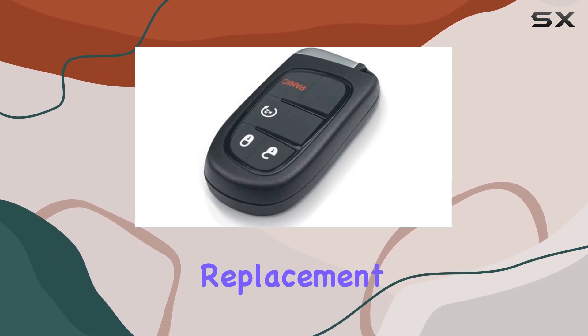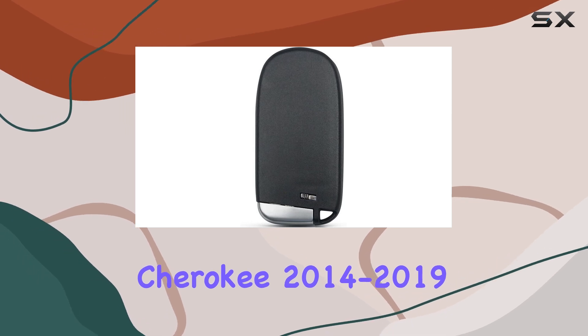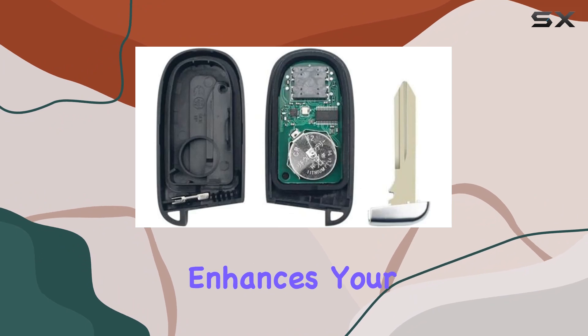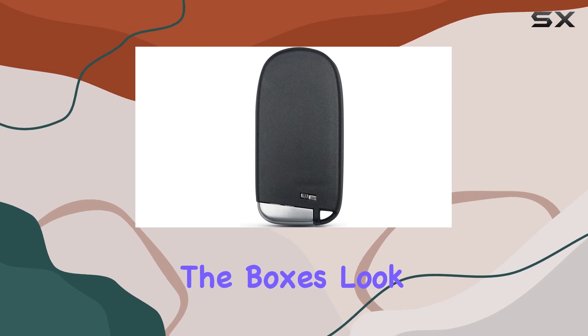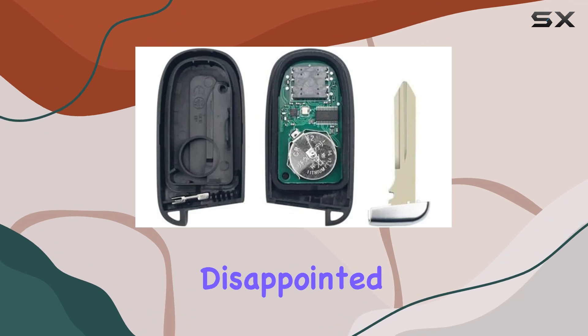Overall, the BeFunky replacement remote start smart car key fob for Jeep Cherokee 2014-2019 gets a thumbs-up from me. It's a practical upgrade that enhances your driving experience without breaking the bank. So if you're in the market for a new key fob that ticks all the boxes, look no further — give this one a try, you won't be disappointed.